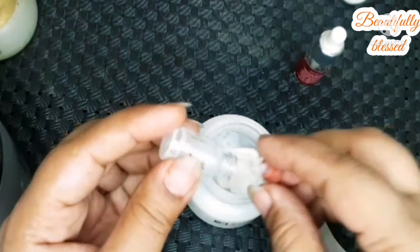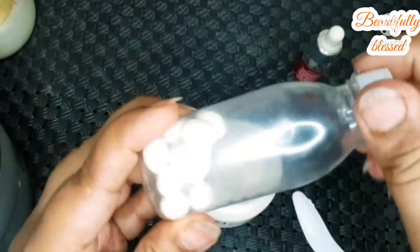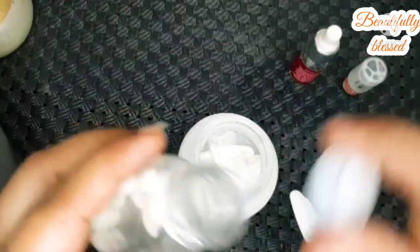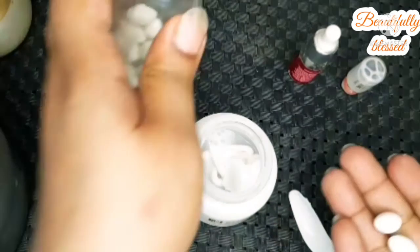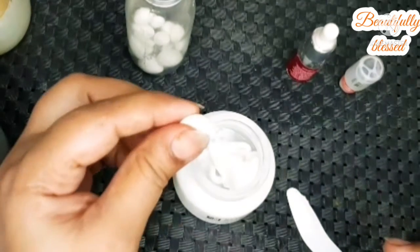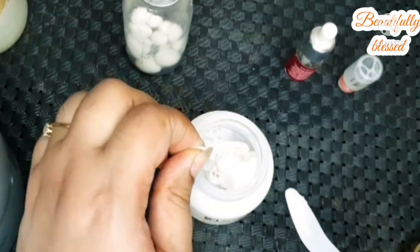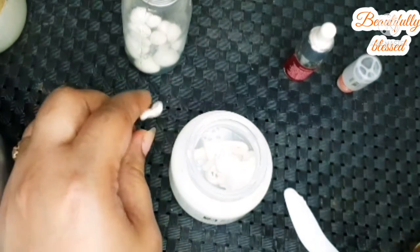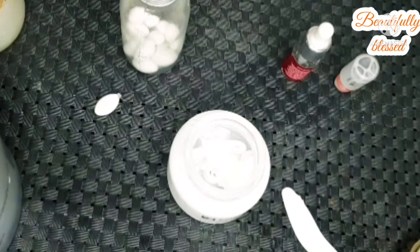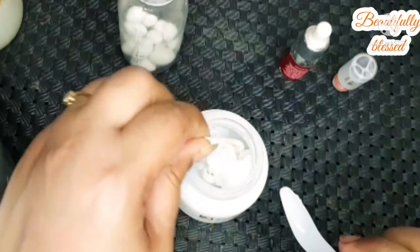We'll scrape everything in. After that, the most important ingredient: whitening capsules. I will add about 2 of them with this quantity, but you can definitely add more. If you have dry skin, you can add even more.